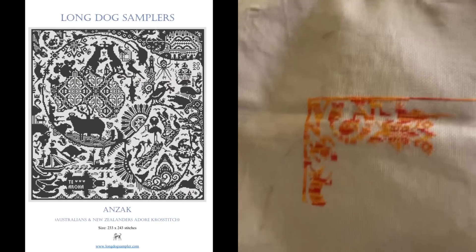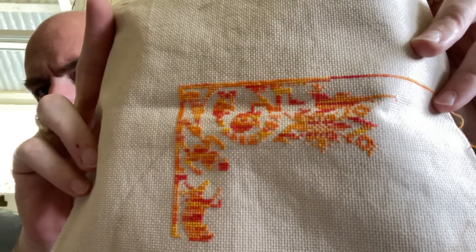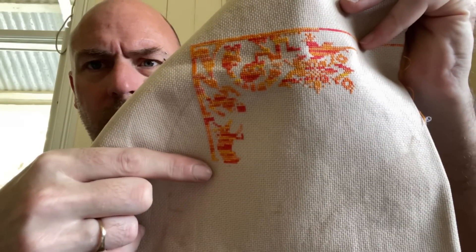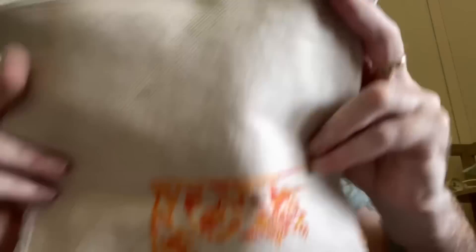That means I won't have as many projects to work on next week. The ones I'm going to work on are: super-sized tiger family, Woodland Christmas, Dragons of the Sabbat, and I'll also work on my other Long Dog which is Anzac. Again, this is on 18 count Aida — coffee dyed by Kelly from Kelsey Stitches. It's stitched with Mrs. Saber silk in the colorway Supernova. This is where I'm starting from — almost the bottom of the page — so we'll see where we get to on that.